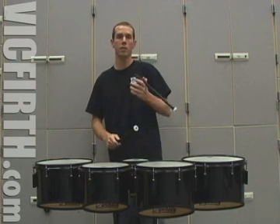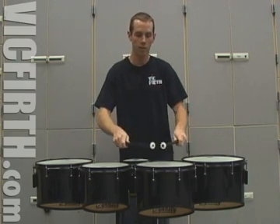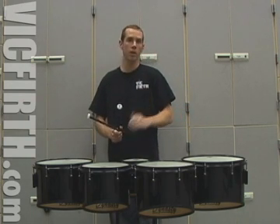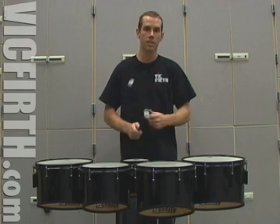You can hear there's not a lot of expression with the stick or mallet heights along the Y axis. Now if I think about that strictly on one drum and I refine the heights, it'll sound more like this.